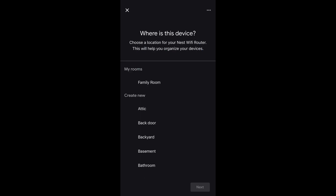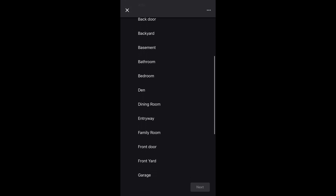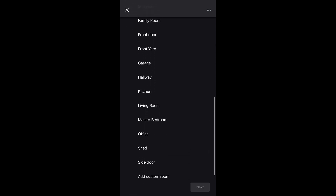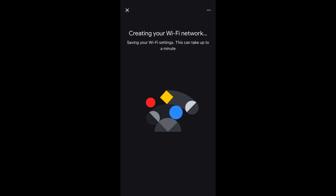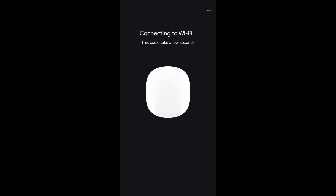Tap on the location where this device will sit, or you can type it in using Add Custom Room at the bottom of the list, and tap Next. It will do its thing to create your Wi-Fi network, then connecting to the Wi-Fi. This section is really slow — it feels like it's taking forever — but be patient with it because we are almost done setting up the main Wi-Fi router.